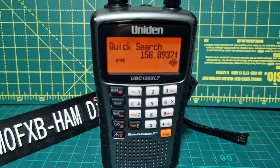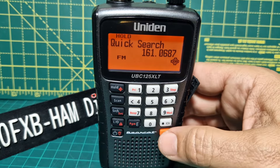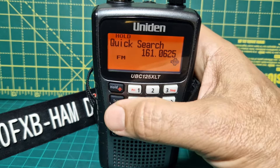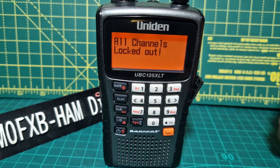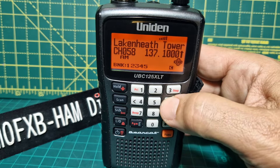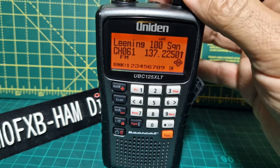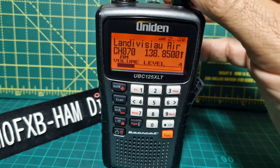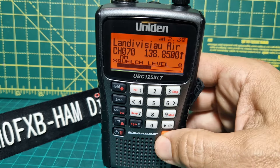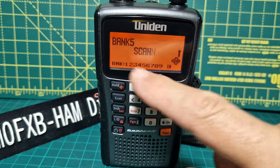Let's press hold and then go F and scan. When we press scan it beeps at us — you'll get this when you first turn it on. Start pressing all the numbers — each number is a bank of channels. If we let it scan now you can turn the squelch up a bit higher by pressing F then pushing down. There's something quite strong coming in and it's scanning, and you can turn off the banks that it's scanning.